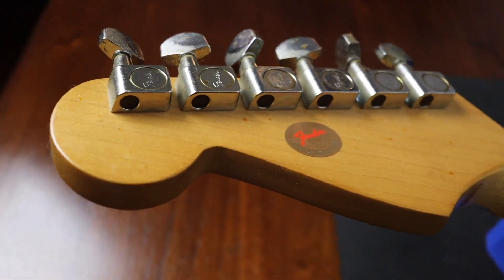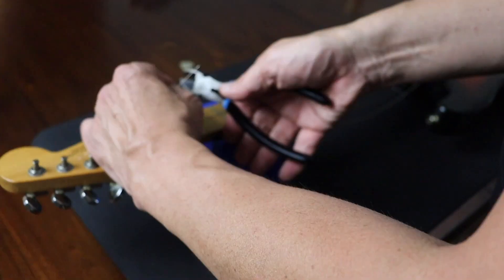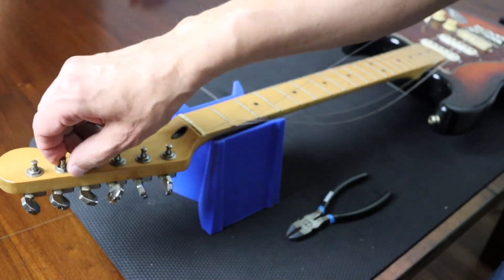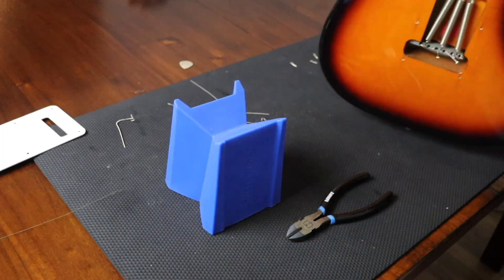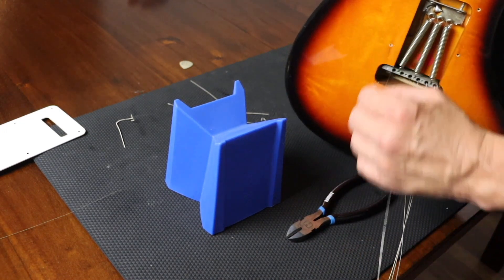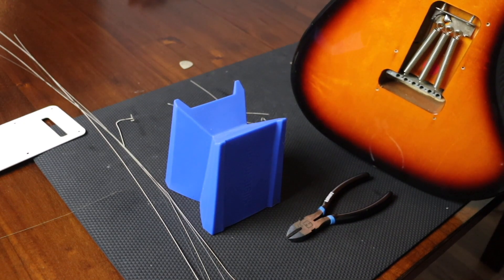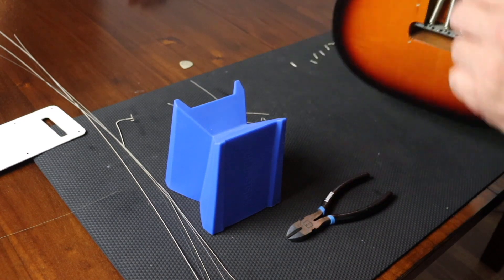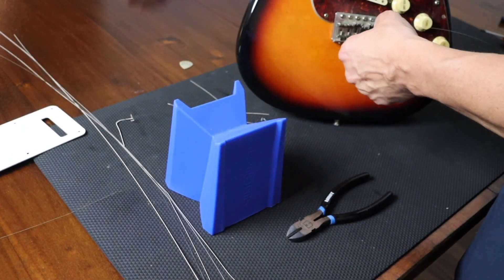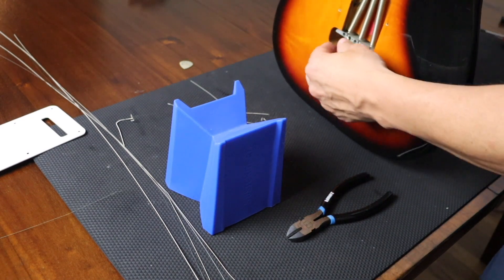Next let's get the strings off of this. I got five of them off. Looks like the B string is being stubborn. What you can do when that happens is just grab an Allen wrench — one of the real thin ones — and poke it in from the top side. That will hit the ball end and poke it through the back like that. And now that should be out the back. So that's a little trick.